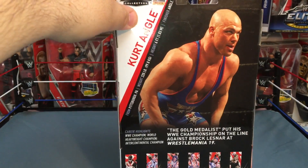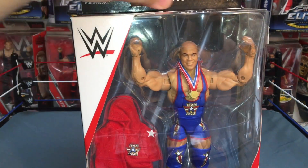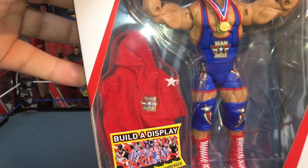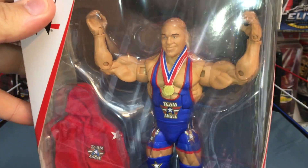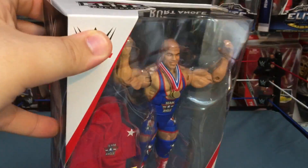We got the man himself Kurt Angle — Team Angle. This is from Wrestlemania 19, the attire is from Wrestlemania 19. I like the attire, they did great, it looks awesome in the packaging. He comes with a real cloth hoodie that says Team Angle on it, and he comes with two gold medals — wow, perfect.